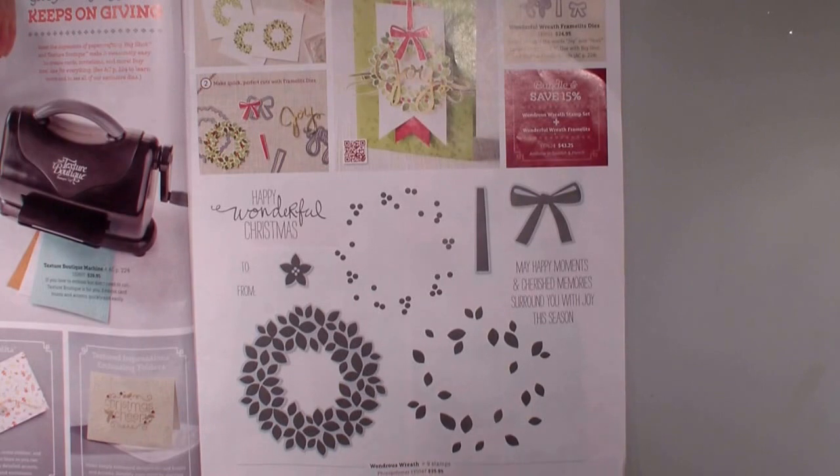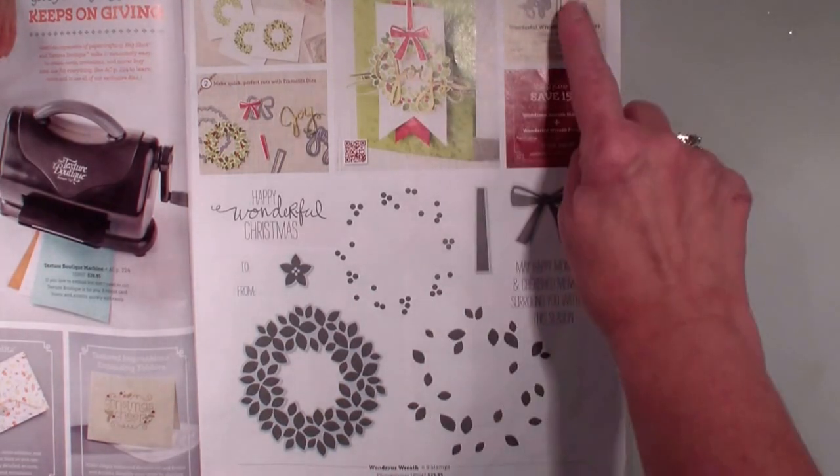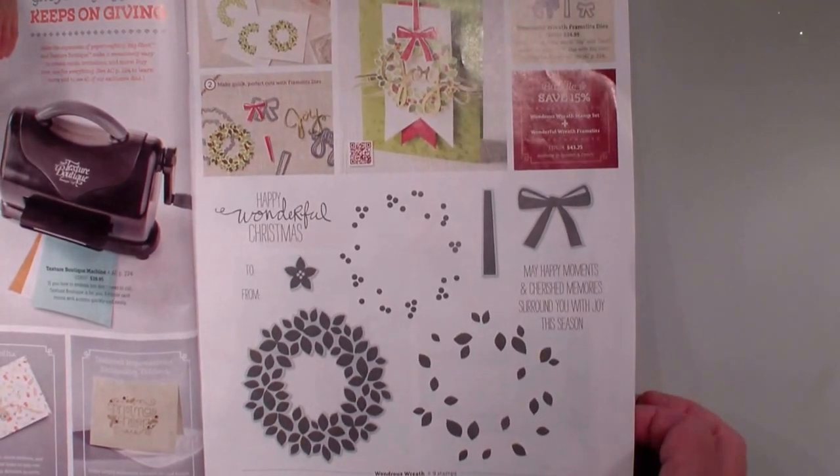The stamp set has nine stamps. They are photopolymer and they match the framelits, which have seven dies.